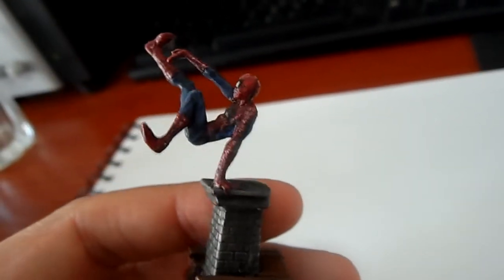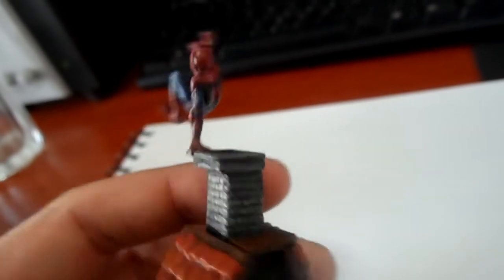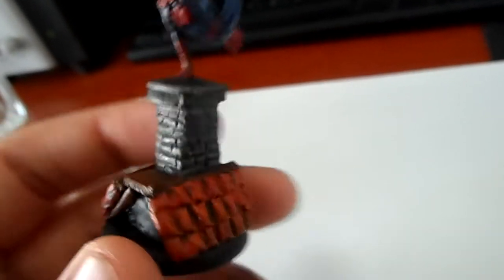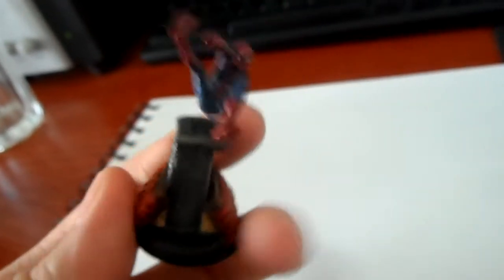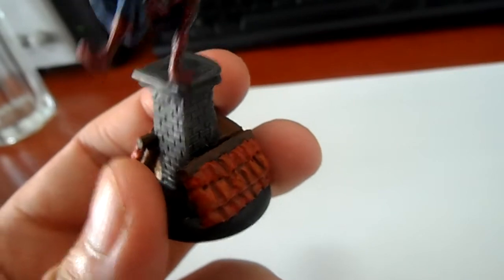I toned it down with the wash — the blue wash — because the highlighting became quite light. The base turned out okay I guess. So I'm going to paint this with the, like, what do you call it, tile roof.